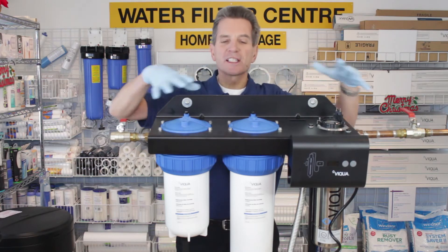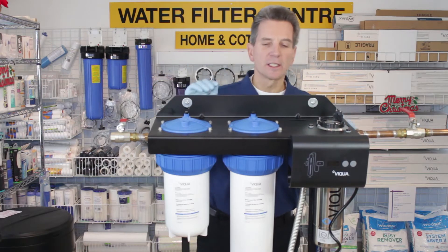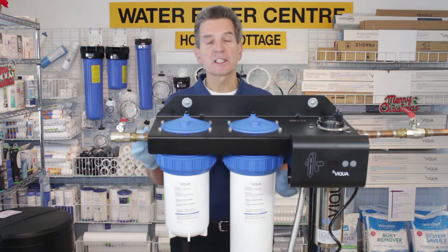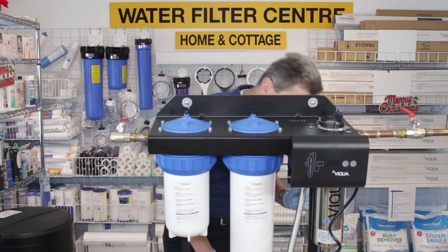The unit comes fully assembled the way you see it here. The only thing I've done is slide the controller onto the bracket at the front. Once you've done that, it already has the filters installed, but you do need to install the quartz sleeve and the UV lamp. So let's go ahead with that.